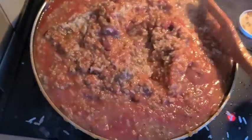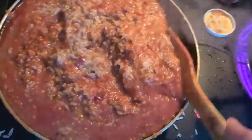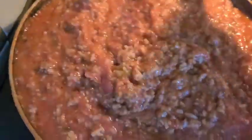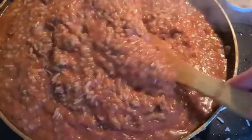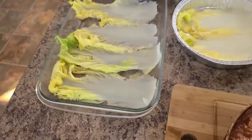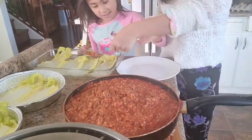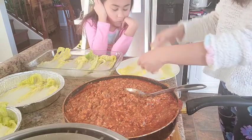Time for the cabbage roll! Almost ready to roll. The container is ready. We're going to roll now — my helper is here. I think it's easier to go back up here and start again.